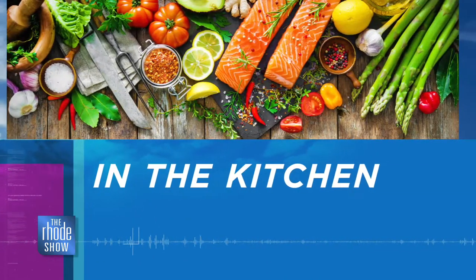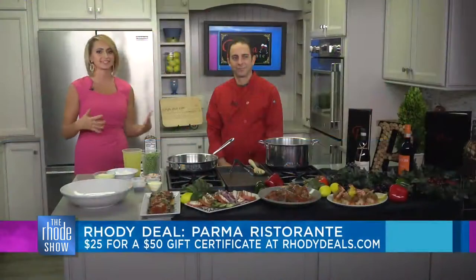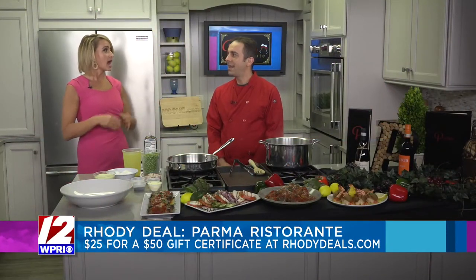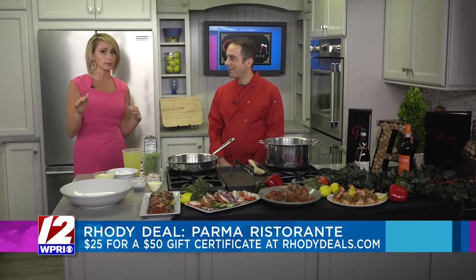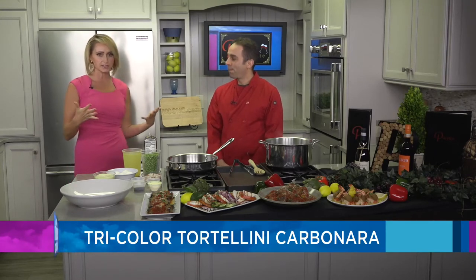In the kitchen this morning, brought to you by one of our favorites, Parma Ristorante, with us is Chef David Ashworth. Now you are our Roadie Deal of the Day. I believe there may be only one left, so if you go on really quick, you might be able to snag that one last one. You're going to be able to get your $50 gift card for $25 — that's half off — a fantastic deal. And you have brought the goods today, Chef.